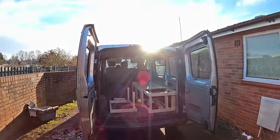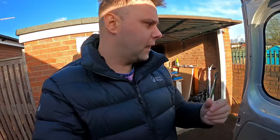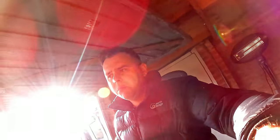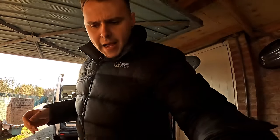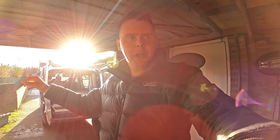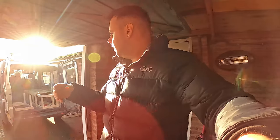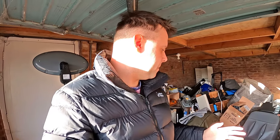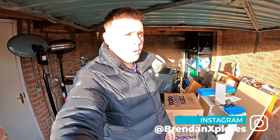But before we get onto the installation and ripping out the old stuff to replace it with some sound deadening — anyone in the market for some leisure batteries? These two, brand spanking new, opened a week or two ago. I've hopefully got my hands on a lithium battery from a company working with YouTubers, so that's replacing them. I paid well over a couple hundred quid for these — 110 amp hour each. I'm also getting rid of the split charge relay we recently installed because the new battery won't work with it. If you're interested, send me a message on Instagram — you'll be getting a good deal because I just want shot of them.